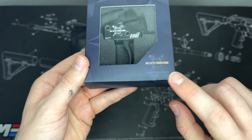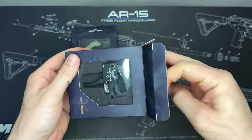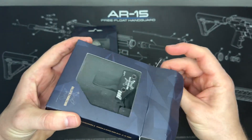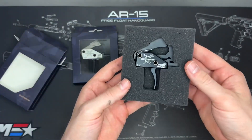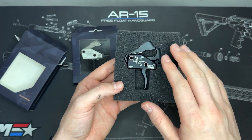These are from Ballistic Engineering, a newer company in the trigger market. More competition in the trigger market is great news from a consumer standpoint, because that means we're going to get higher quality products at a great price point. Competition in the marketplace is always great for us users.